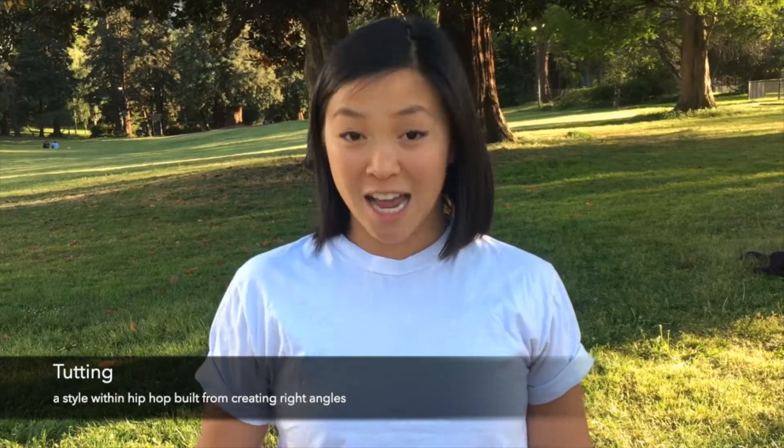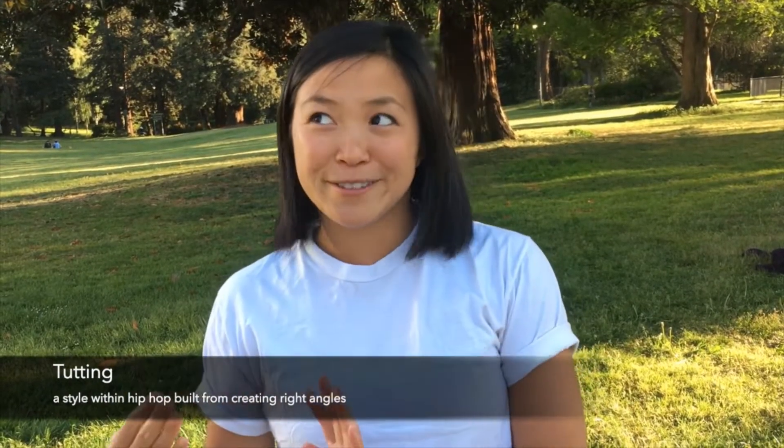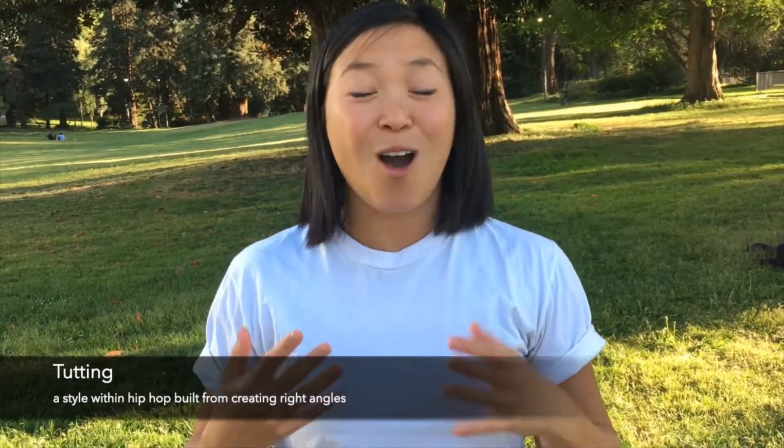There's a whole style of dance called tutting, which is a kind of subcategory of hip-hop, and that's all based off of making right angles in your body. If you're interested, I encourage you to look that up online — there are lots of amazing tutters out there.